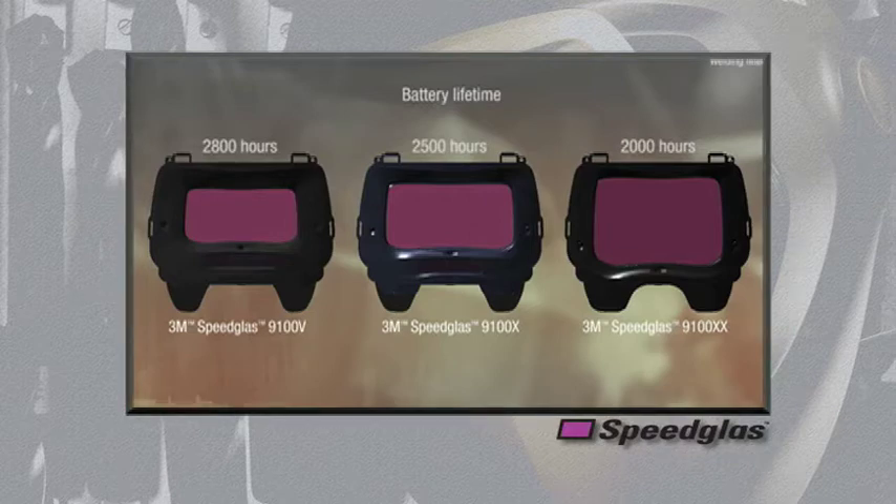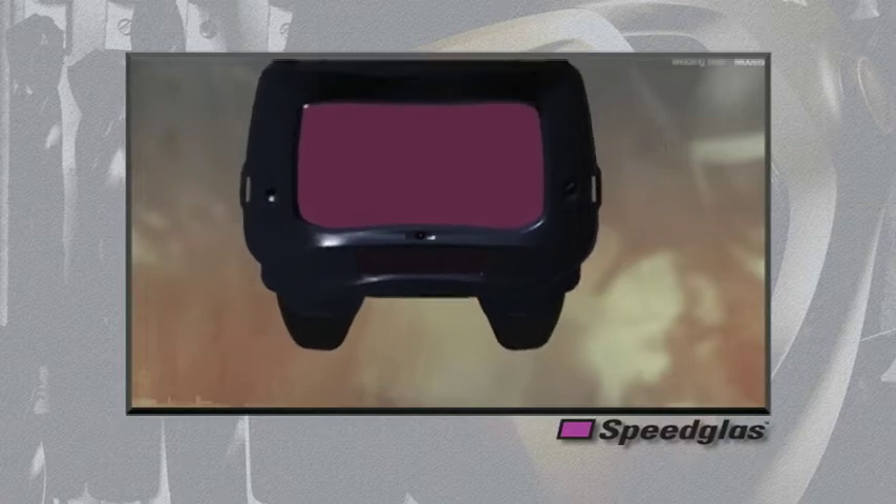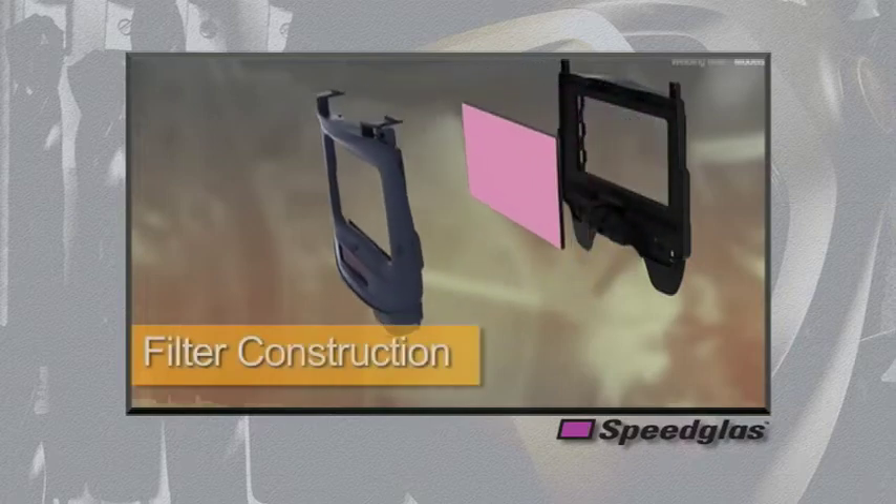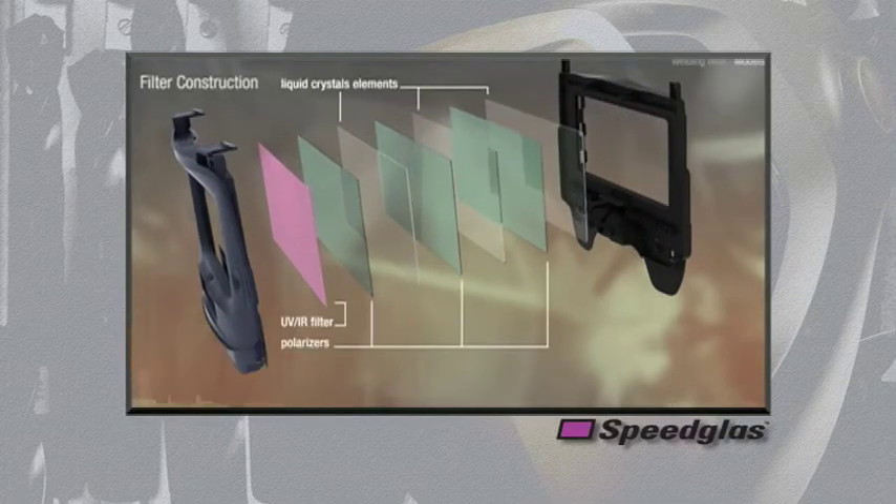Each model now has three independent sensors that are optimally placed at eye level and in the center of the filter to detect welding arcs during most any welding process or position. The 9100 series auto darkening filters are constructed of a purple colored UV-IR filter on the outside, followed by a series of liquid crystal cells and polarizers that are laminated together to either pass or block light according to the welding conditions.